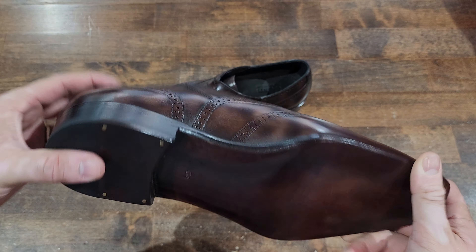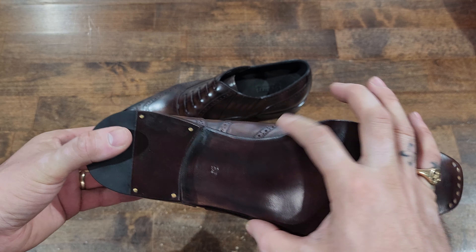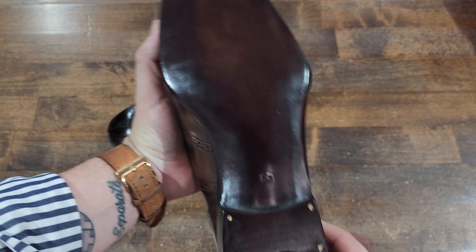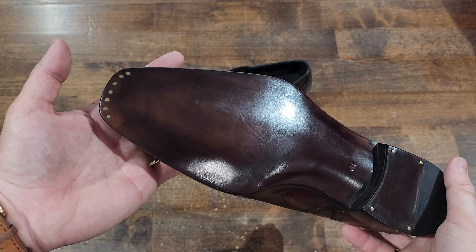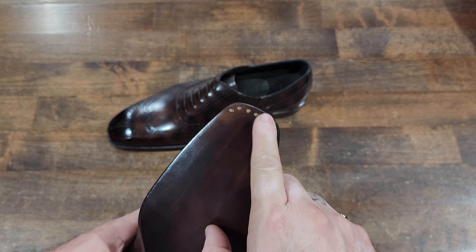You have a nice beveled sole — they take it in a little bit on the waist, a very slight hump which I like. I find it quite classic and elegant in the waist. I appreciate a fiddle back but it's not really my cup of tea in reality.